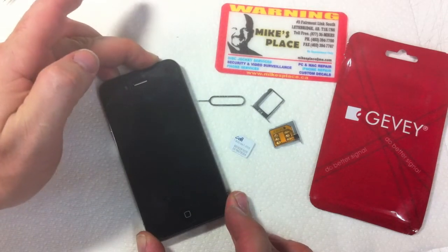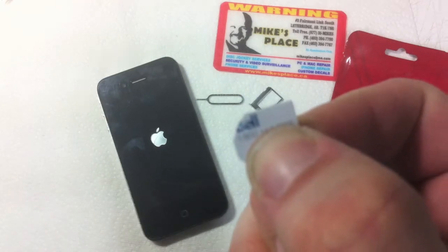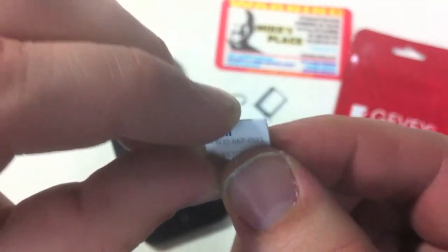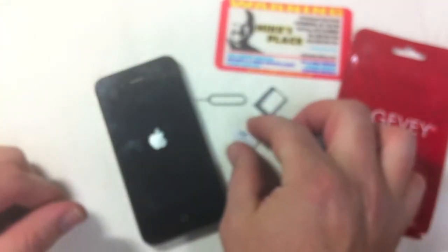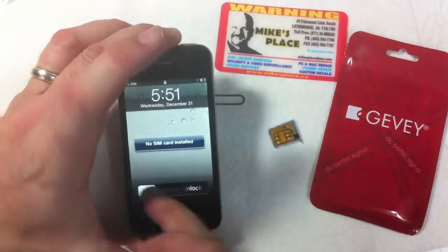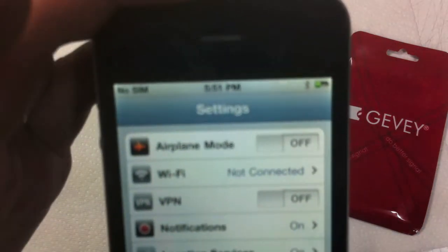First of all I'll turn the iPhone 4 on, and I'll show you — we've got a Bell card here. I had to notch it, as you can see from our previous demonstration. You can see Bell vividly there, and there's some numbers and there's the SIM. First we'll put it into the phone without the Jevy SIM card and show you that the SIM card will actually fail. Once we've done that, we'll put it in with the Jevy SIM card.